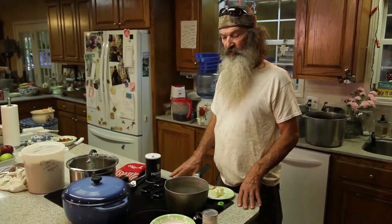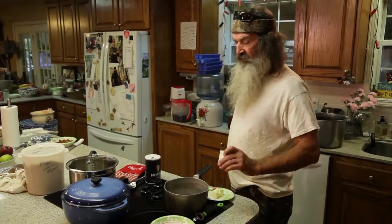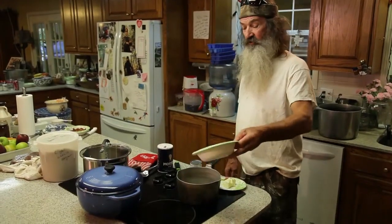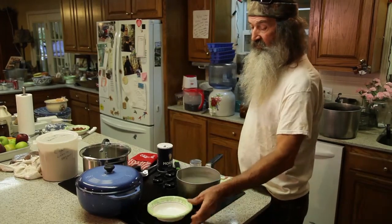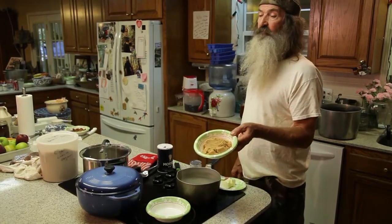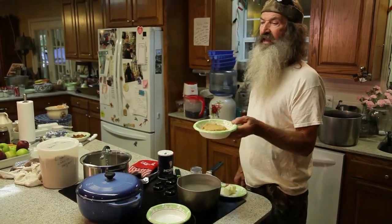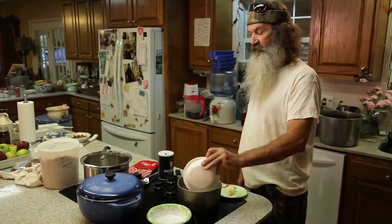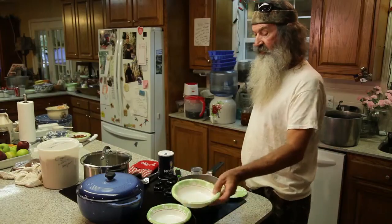I'm going to show you very quickly how to make pecan pralines. All you need — see that? — one cup of white sugar. It's in. Light brown — not brown sugar, light brown sugar. There's your difference. One cup of light brown, one cup of white. Easy to remember.